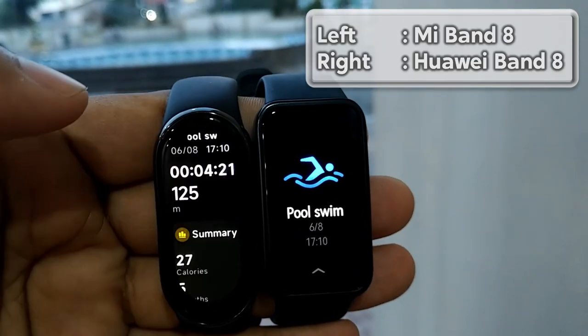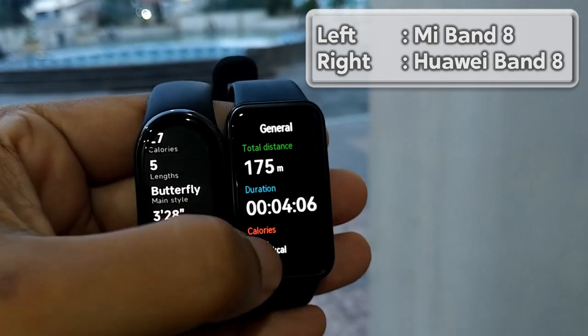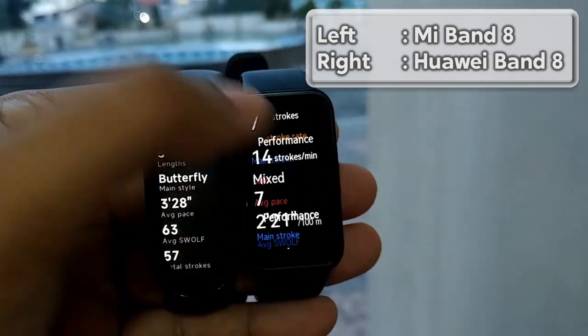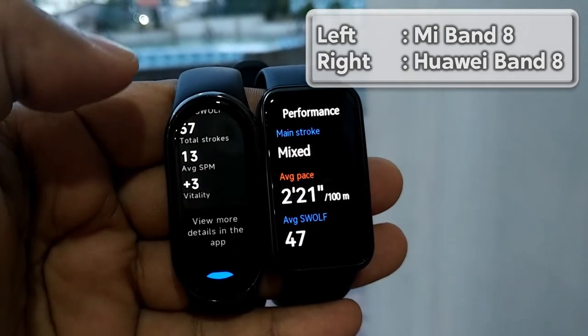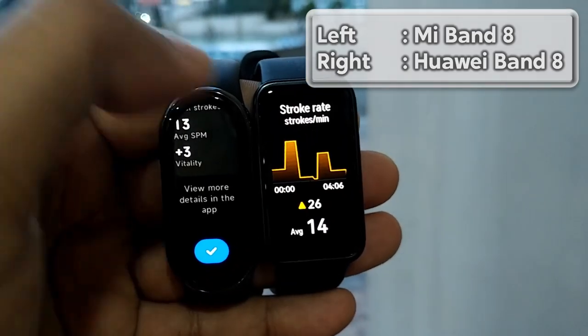The Mi Band 8 is 5ATM water resistant, so it is safe to use for swimming. The recorded swimming data is quite comprehensive, including swim style, stroke count, SWOLF index, and many more. Unfortunately, the Mi Band 8 doesn't record heart rate data for swimming.